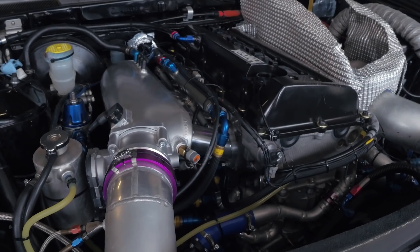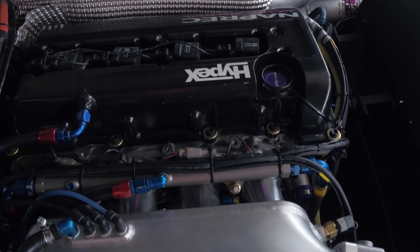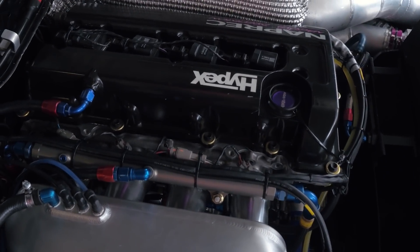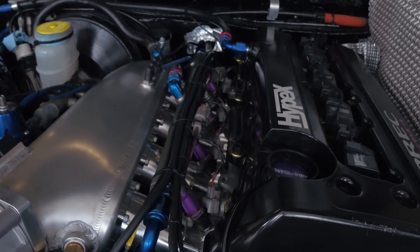On the inlet side of the engine there's a Hypertune inlet plenum fitted with a set of Injector Dynamics ID2000 injectors to supply the E85 fuel that the engine runs on.